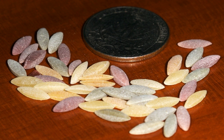Orzo can be served alone, as a soup accompaniment, as part of a salad, a pilaf, or juvezi, or baked in a casserole. Orzo can be colored by saffron, chilies,